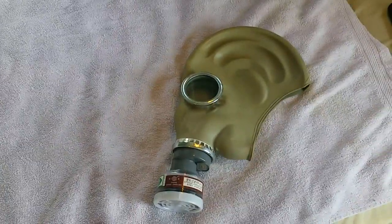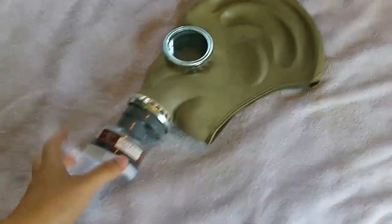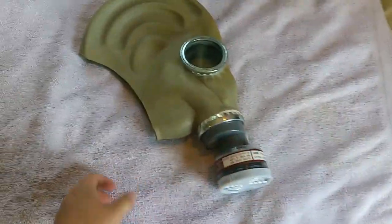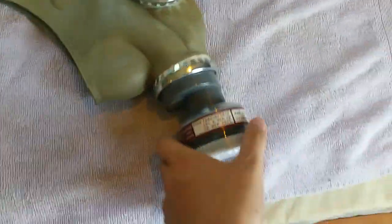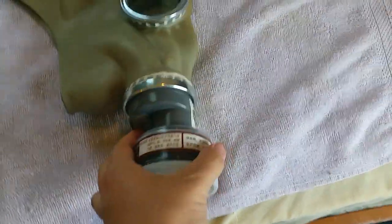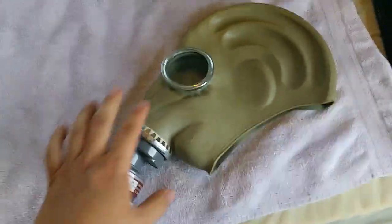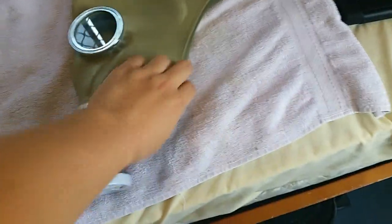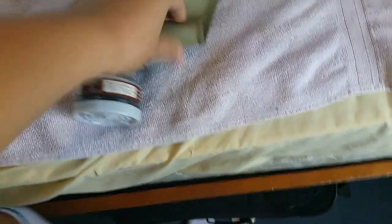Welcome to our episode of the Gas Mask Guys, and today I'm going to go over the TF1 Gas Mask. The TF1 is basically the Chinese remake of the GP5 Gas Mask. However, it has bigger eye lenses, better filters, and a plastic intake and exhale valve, which is actually a pretty good update. It's much lighter than the GP5 and more comfortable because the rubber is a different, nice sort of rubber.